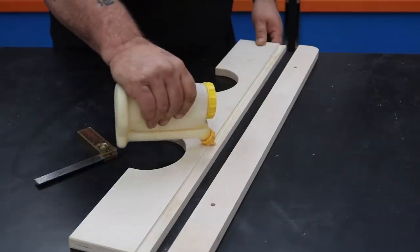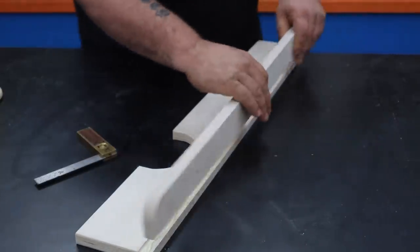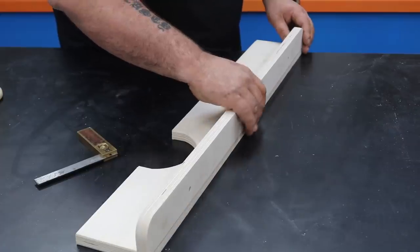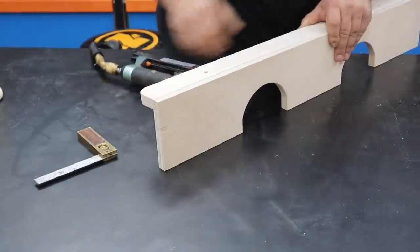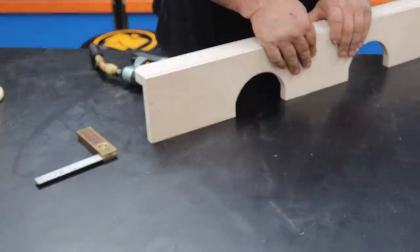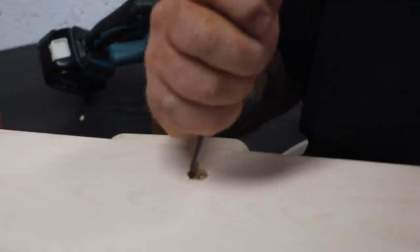With the first component glue-up starting to dry, I'm moving on to the second component, which I call the H component — I'm calling that because it's shaped like an H. This component again is made up of three long pieces of plywood and three braces. I need to keep this as close to 90 degrees as possible since I need to be able to secure it to the fence and secure the J component to this, so it's very secure.